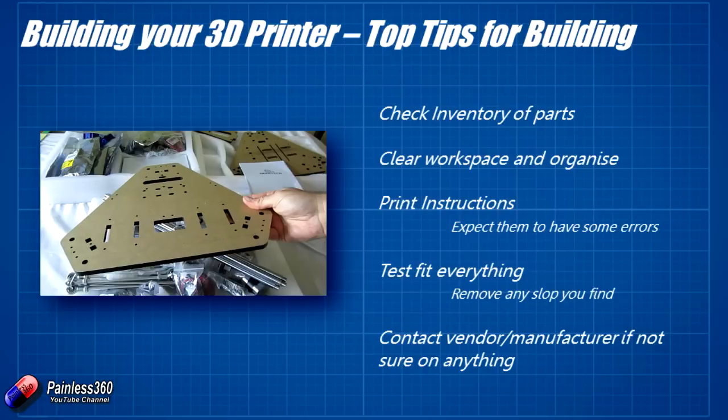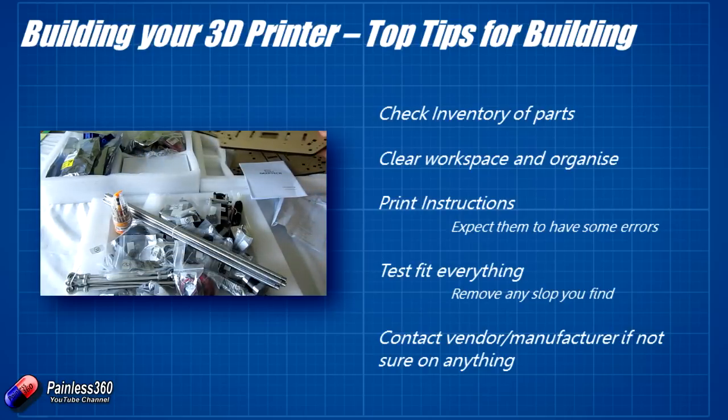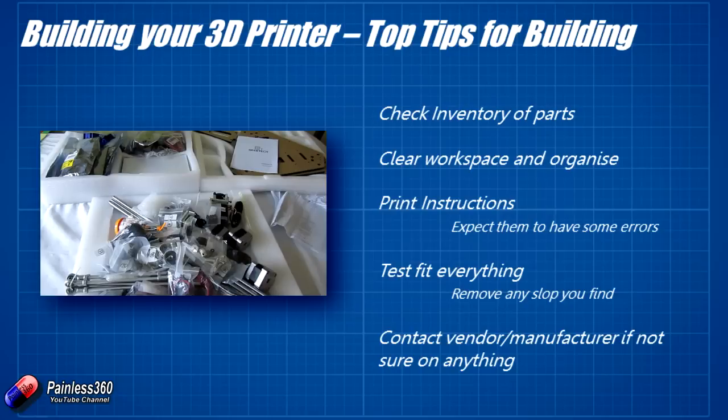There are lots of extras that I found with this kit, so don't worry if you get to the end of building your 3D printer and you have lots of spares. That doesn't mean you've missed a step — it just means you've got spares in case one pings out of your hand and disappears.